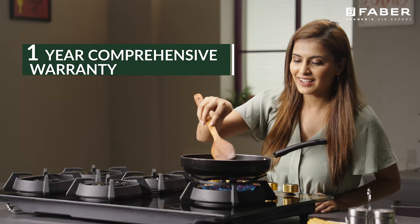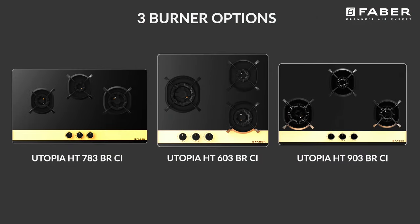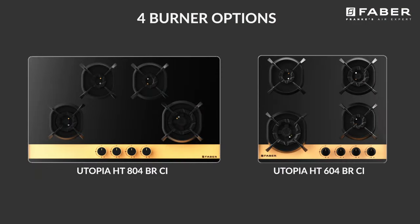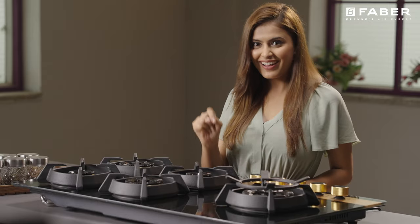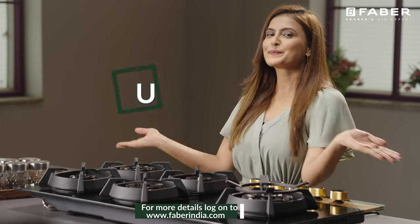Don't keep yourself from enjoying the features that Utopia cooktops could provide. It comes with three varieties of burner combinations. Order now and give your kitchen a deserving upgrade.